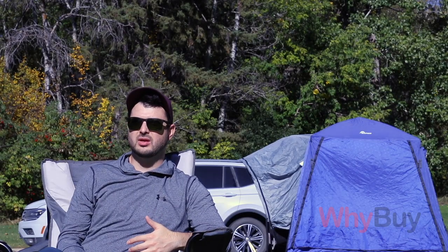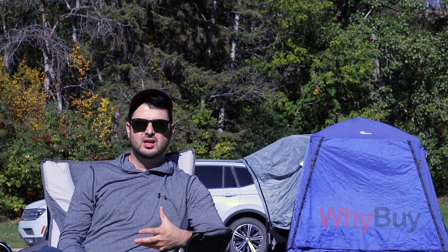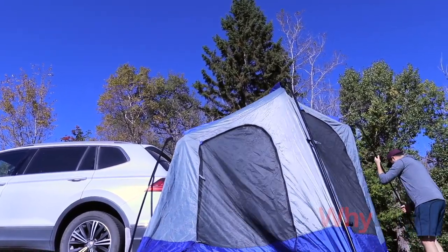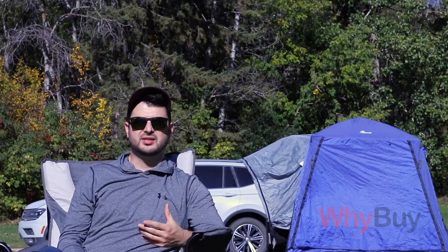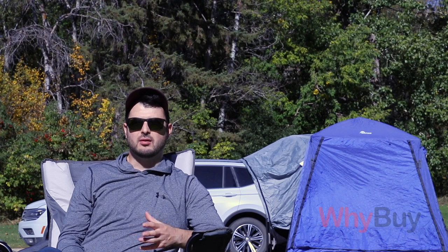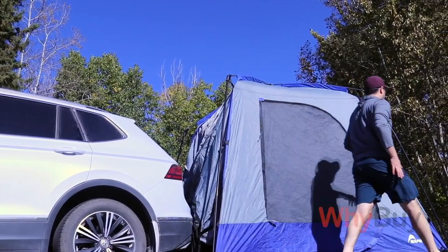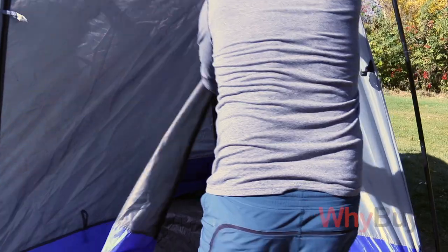The big thing we really wanted to get away from with the conventional tent was sleeping on the ground. With the Hatchback Tent, you can do that. We actually set it up so we can sleep inside the cab. We keep all of our storage, clothes, suitcases, all that stuff in the tent and actually sleep inside the cab of the SUV with the seats down.